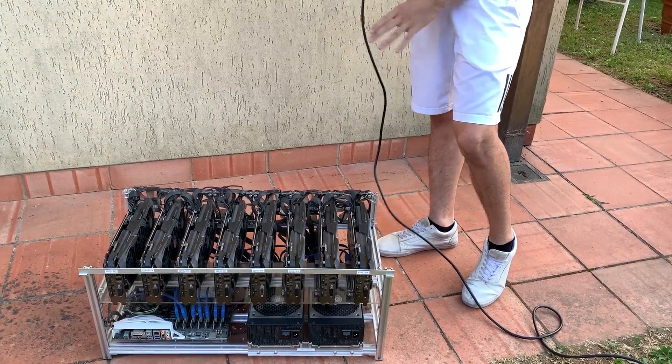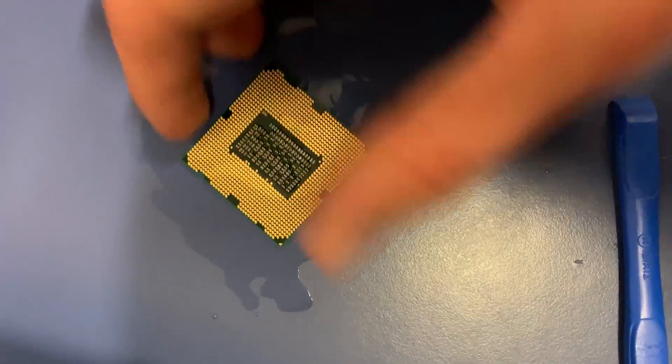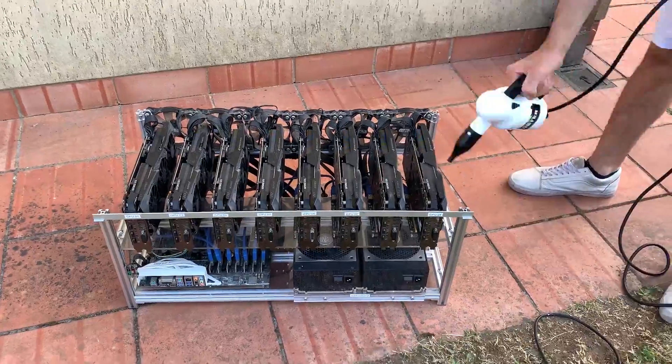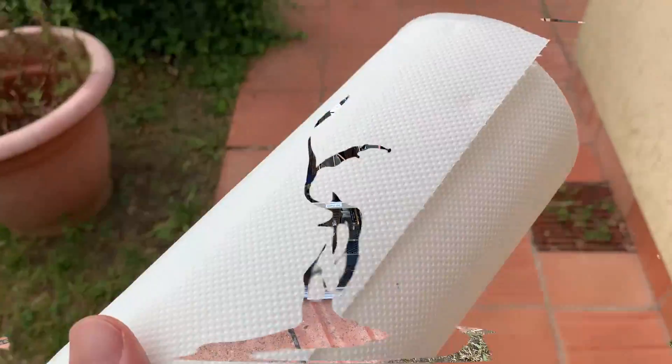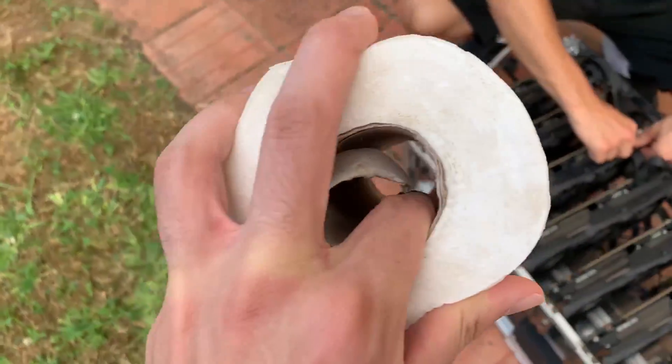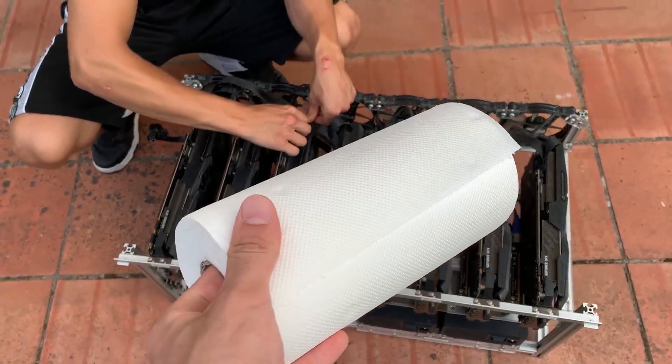We're gonna clean it up. What you saw was the first step with the dustbuck, but now we have the second step, and that is manually removing everything and cleaning them with tissues.